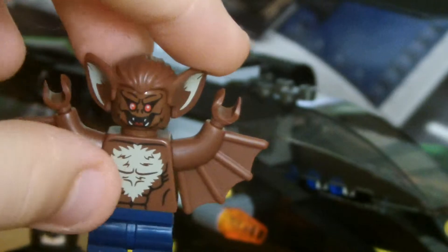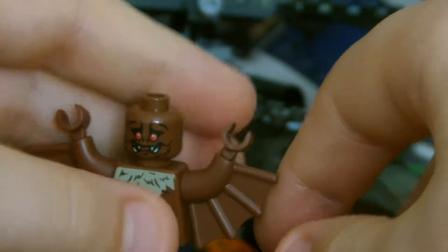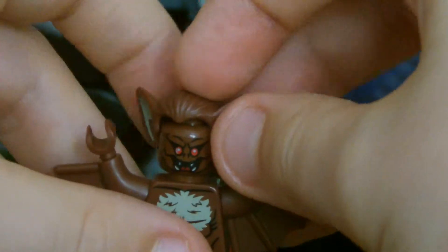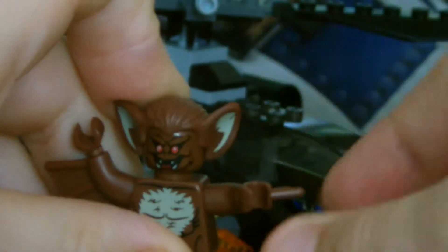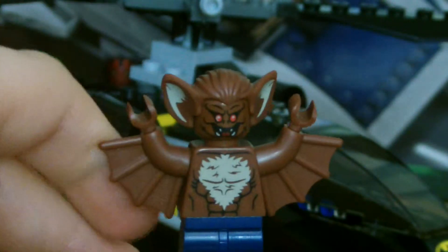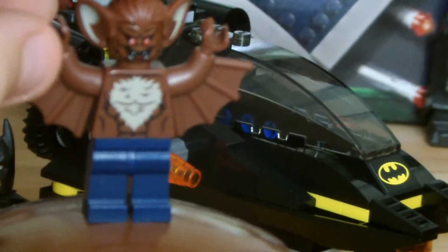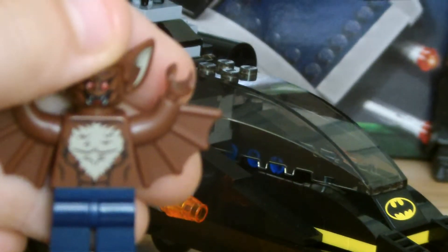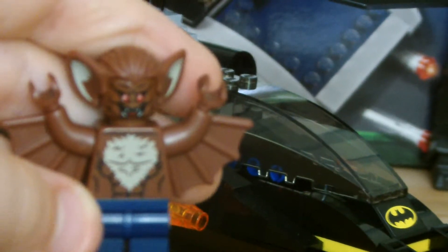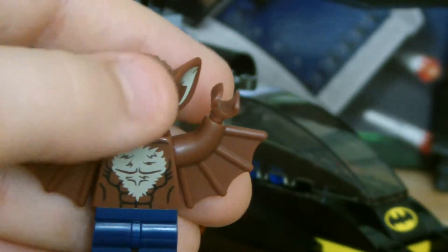Here we have Man Bat. He's cool. He has another face behind this — it's a worried face. I like this guy. I wish his arms could do more though, they just look weird. I guess that's the way you can do with him. As you can see, he's got blue trousers. Interesting torso design — I've never seen that done before. Sculpted arms; I assume that was on the previous Man Bat. And a new head and hairpiece.